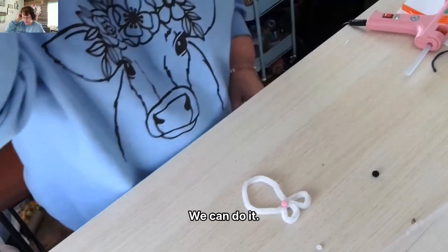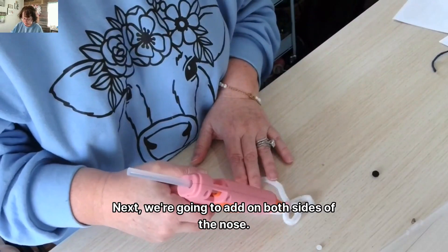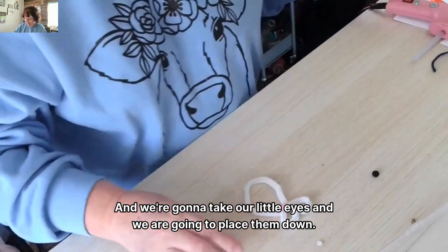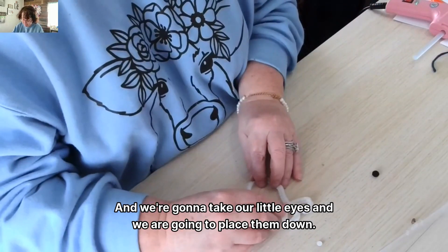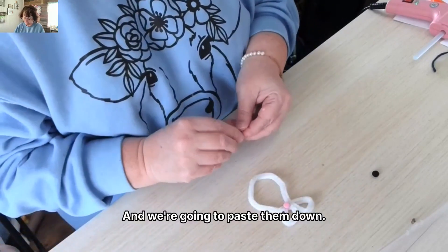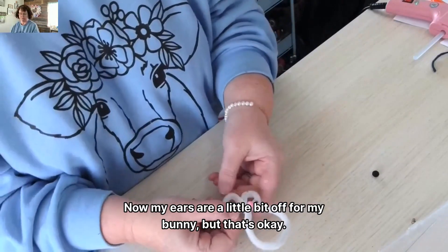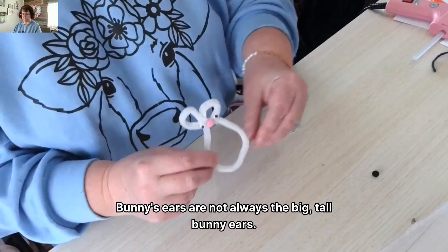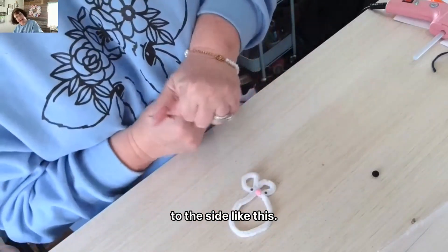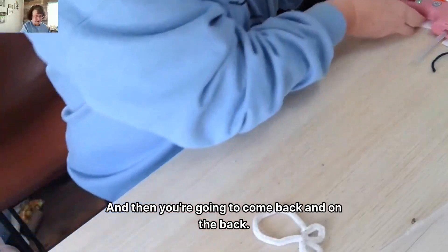Now take your pipe cleaner and we're going to add the nose. I'm going to put a little bit of glue on and place the nose in first because the nose works with the placement of the eyes. Next, add hot glue on both sides of the nose and place the little eyes down. My ears are a little off, but that's okay — bunny ears aren't always big and tall. Some have floppy ears. When I was growing up, my sister had a bunny whose head tilted to the side, so he had one ear smaller than the other. That's perfectly fine.